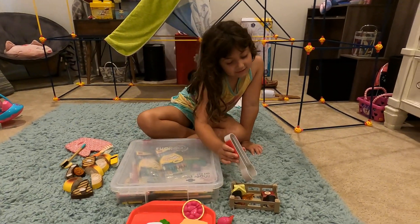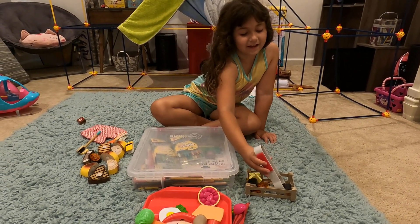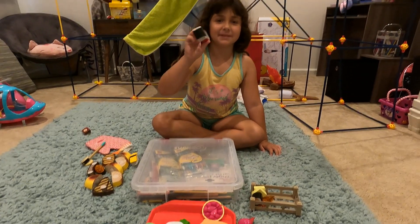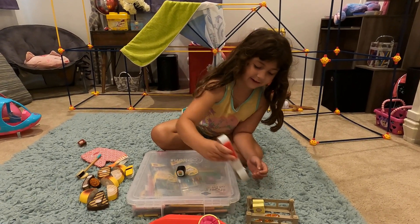Now let's see — this is just a sushi box. We got some black sushi right here, and I've got another one right here.